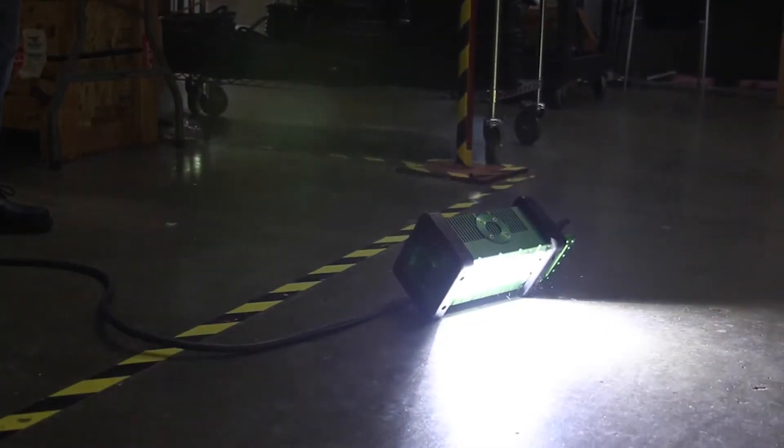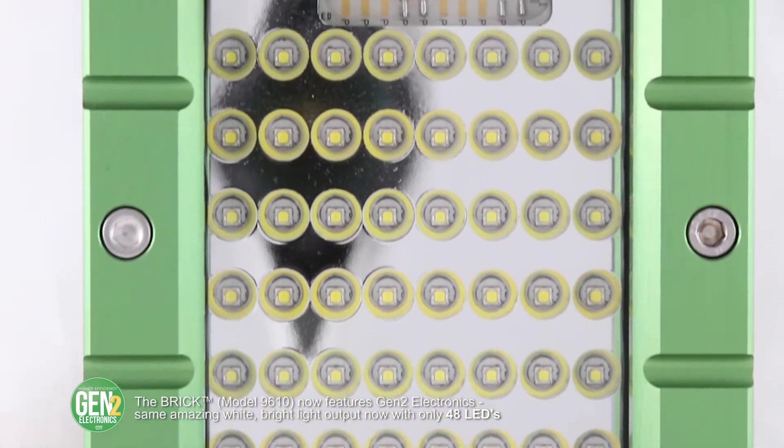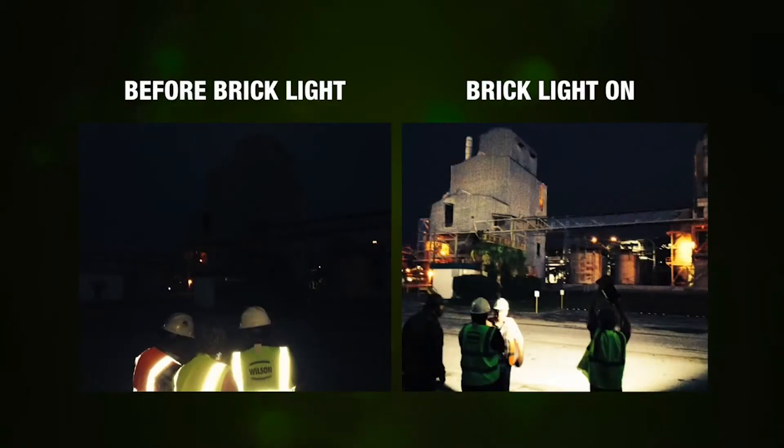The brick is a light that is very strong in output — 96 LEDs putting out some 11,500 lumens, with an optic capable of throwing the light 150 to 200 feet, relatively lightweight, highly portable, and easily mountable.